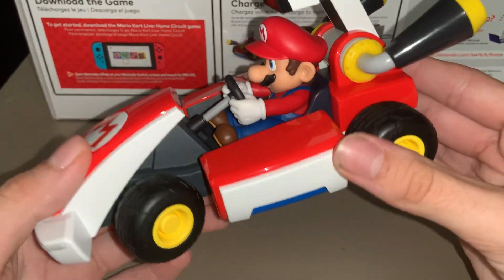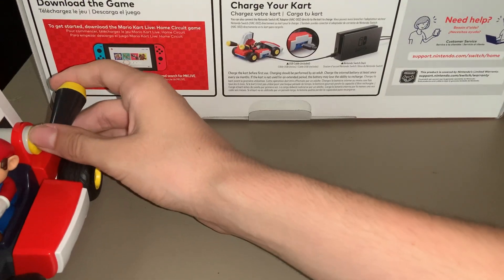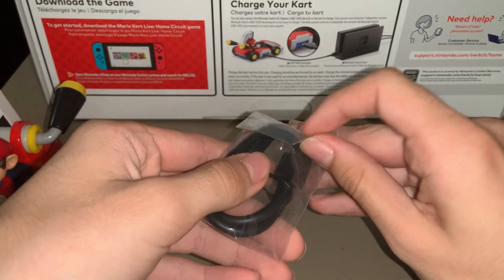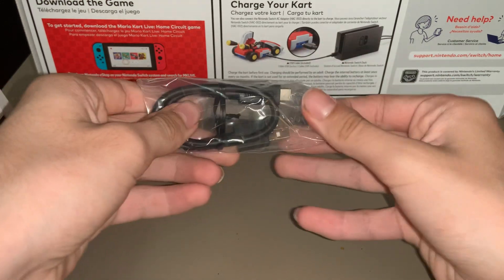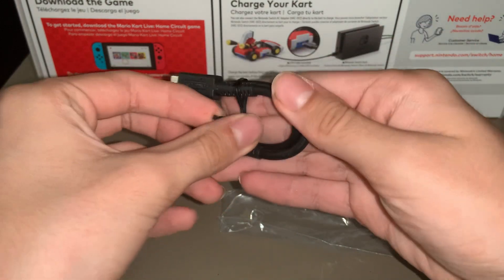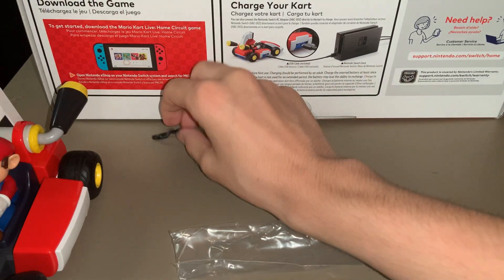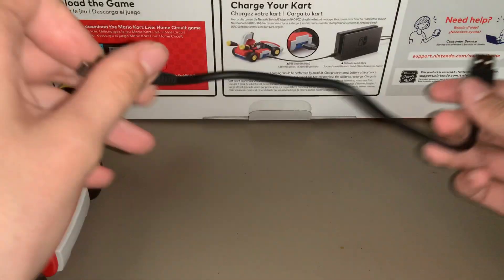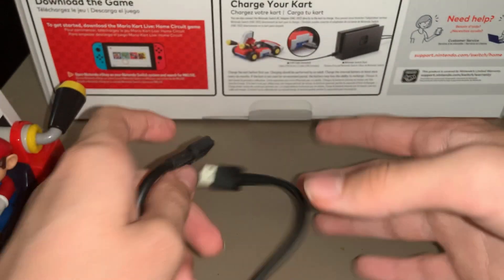Next thing out — this is the charging cable. I think it's USB-C, which is the same as the Nintendo Switch and the Pokeball Plus, because I also got that a couple years ago. So you could theoretically use the Nintendo Switch charger — just plug it into the USB thing and you'll charge it. I think that's interesting.